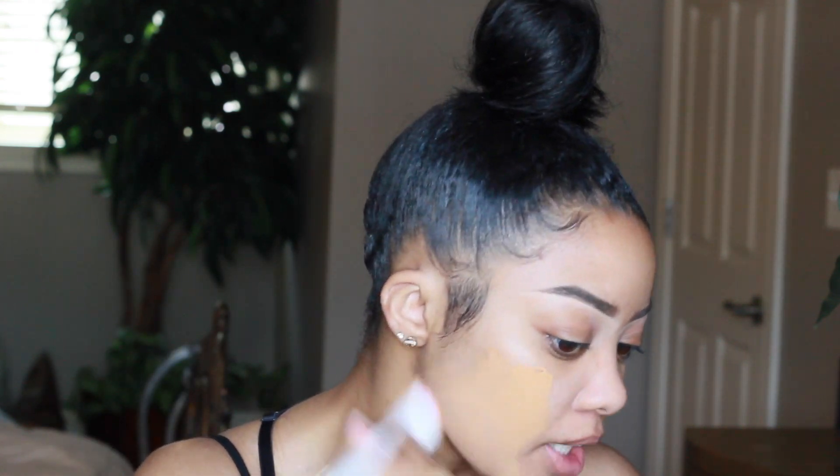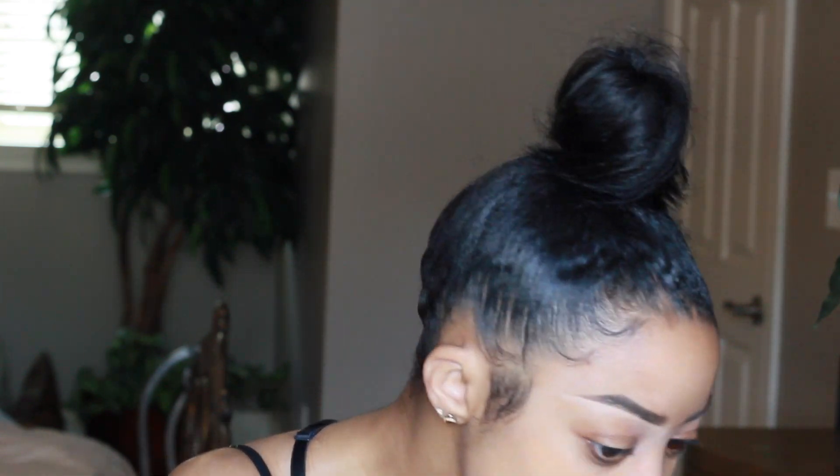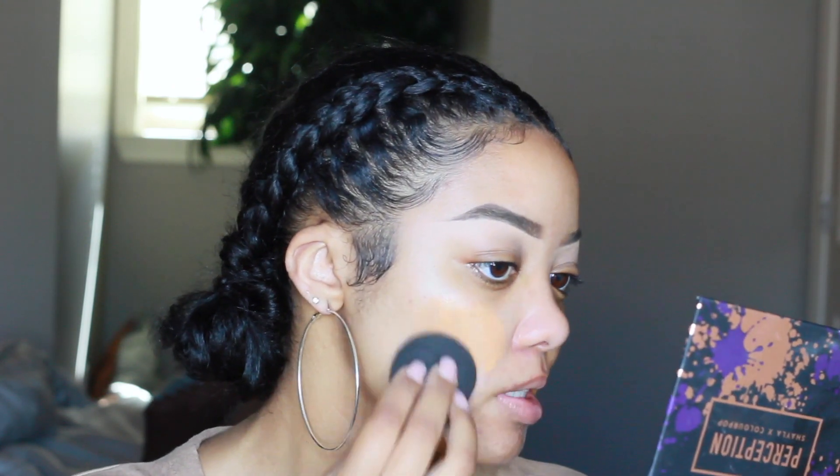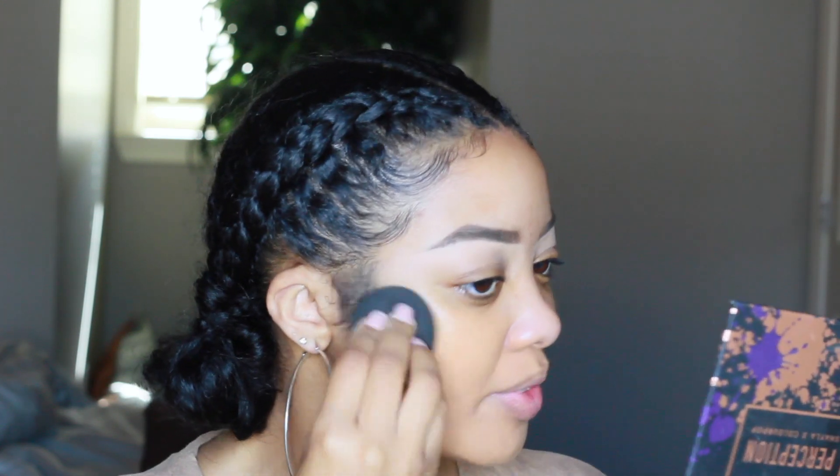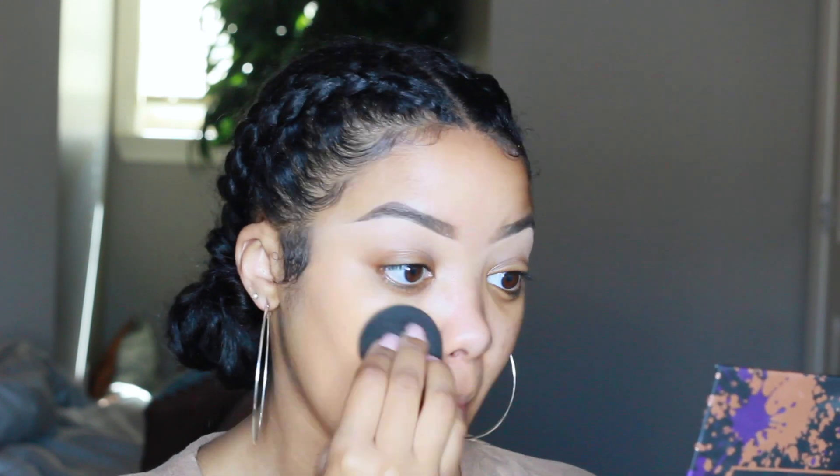I have used the foundation with both a brush and a sponge. I think if you're a brush person you'd like it applied with a brush, and it does look fine that way. I just like the way it looks better with a sponge, so I'm going to use a sponge. I'm going to take it directly on my face — starting with one pump. I would say the foundation is definitely a medium to full coverage.